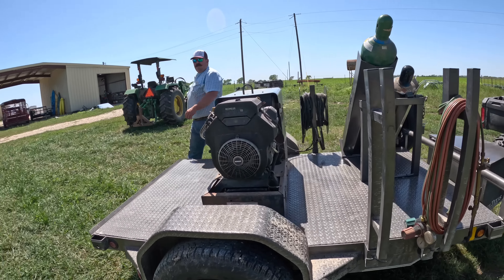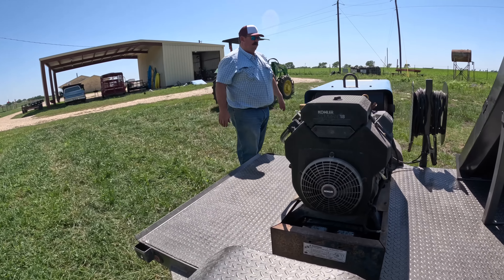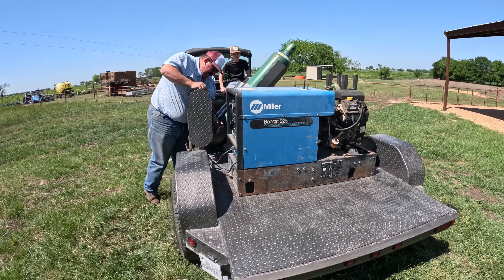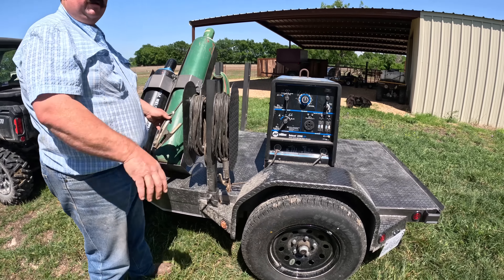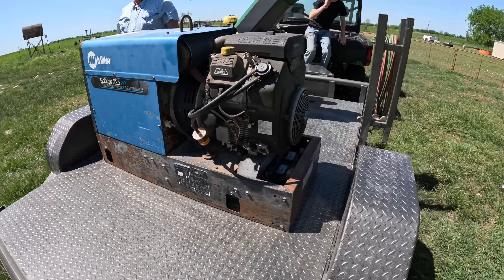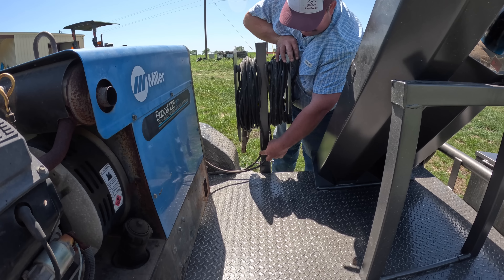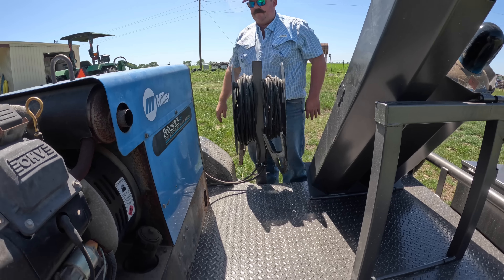Okay guys, so we got everything set up. We got the welder bolted on, got the leads put on where we wanted them. We did a little deal here — we put some little holders on here to keep the leads separated and keep them from moving too much.